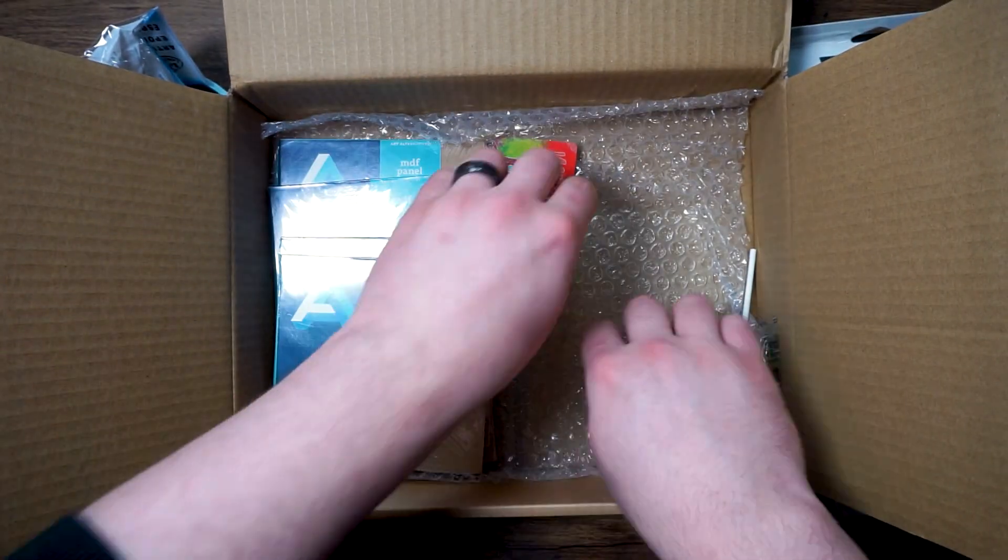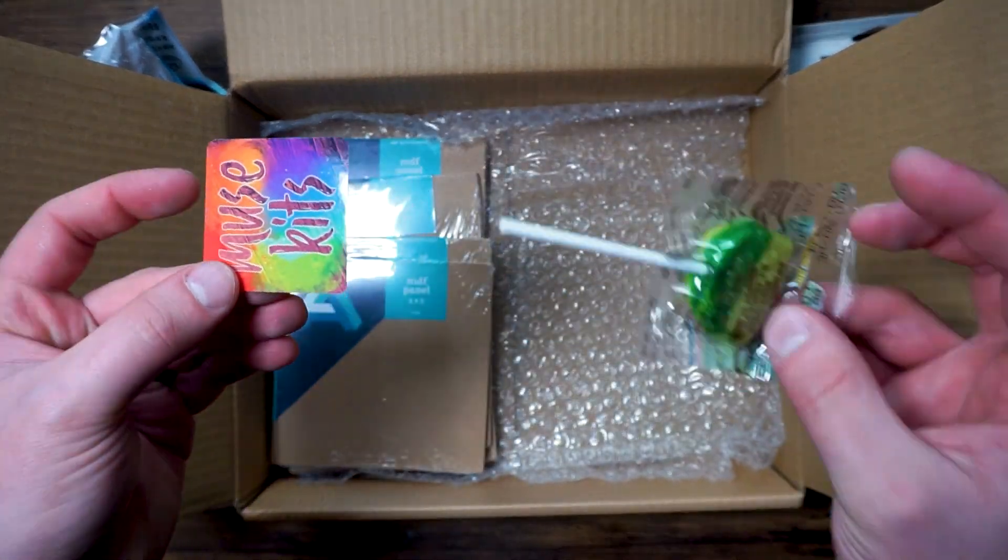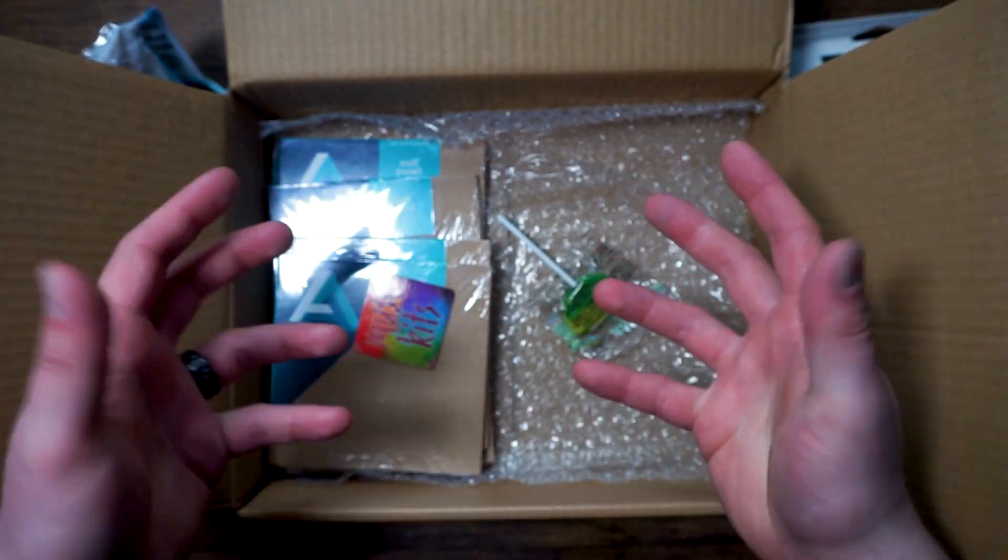That is everything in our box — except of course our sticker and candy — but let's get everything out and see what we can create using these materials.